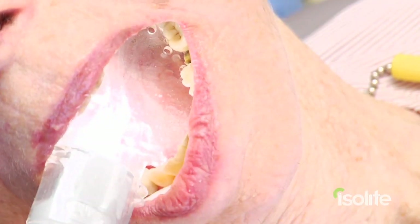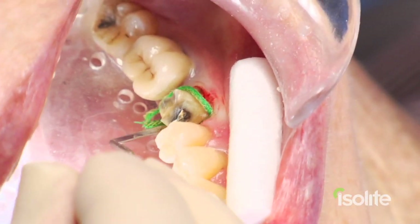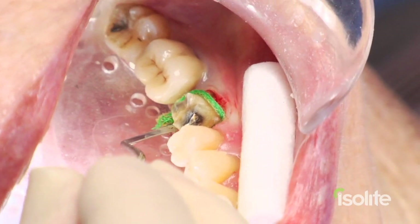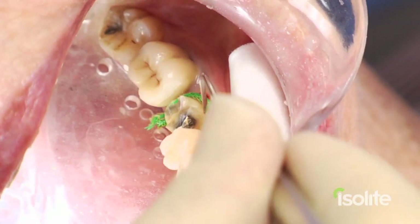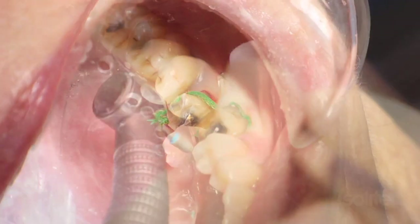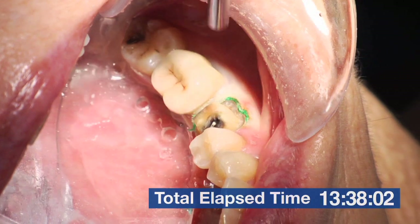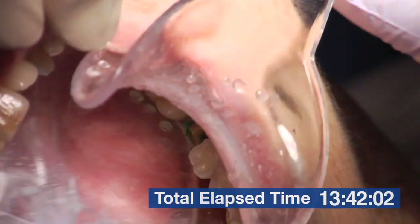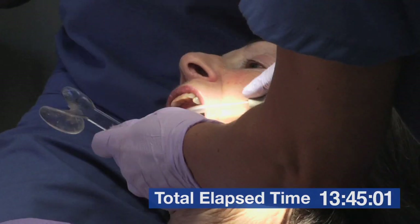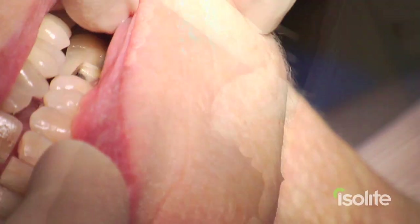I don't need these cotton rolls down here other than for the camera for visibility. So if I was busy right now and we had an emergency in the other room, I could actually leave the room while my assistant is placing the retraction cord. I've been at this procedure for about 14 minutes now, which is longer than it usually takes — this is due to camera positioning and shooting the video. In our office it would take about half this amount of time.